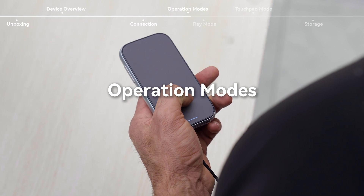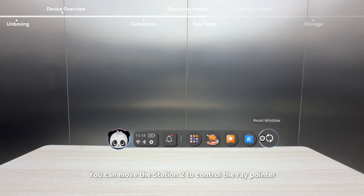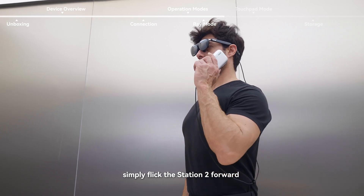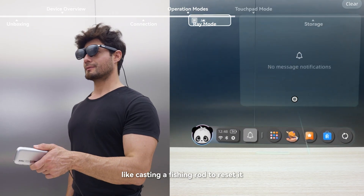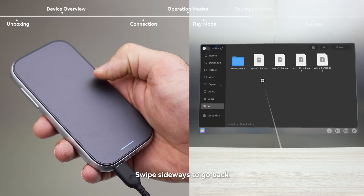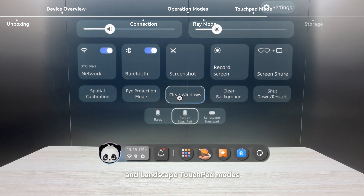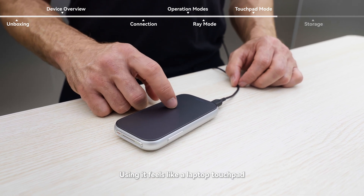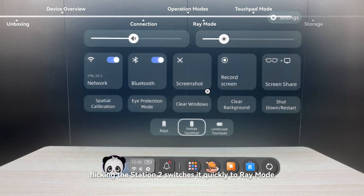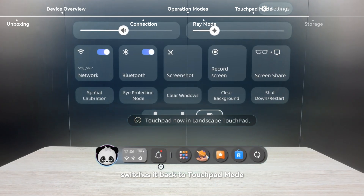Operation Modes. Station 2 supports multiple operation modes. Ray mode: you can move the Station 2 to control the ray pointer. If the pointer drifts, simply flick the Station 2 forward like casting a fishing rod to reset it. The touchpad works similarly to a smartphone — tap to confirm, swipe sideways to go back. Touchpad mode: go to settings to choose between portrait and landscape touchpad modes. Using it feels like a laptop touchpad. In touchpad mode, flicking the Station 2 switches it quickly to ray mode. In ray mode, swiping with two fingers on the touchpad switches it back to touchpad mode.